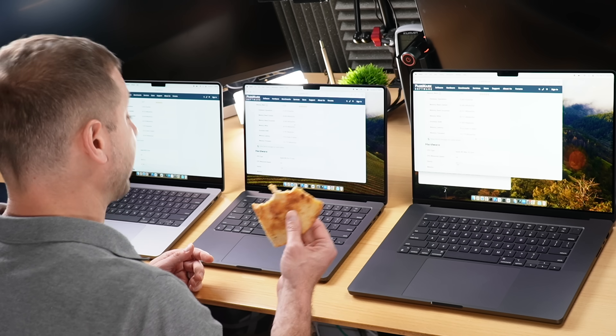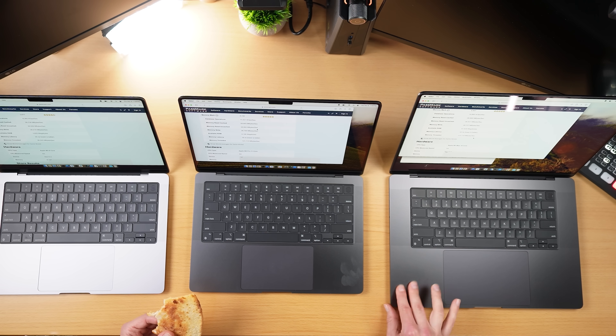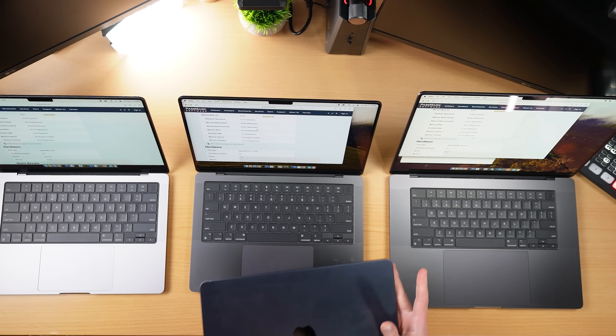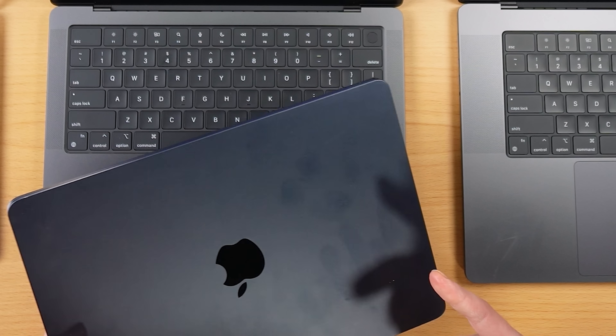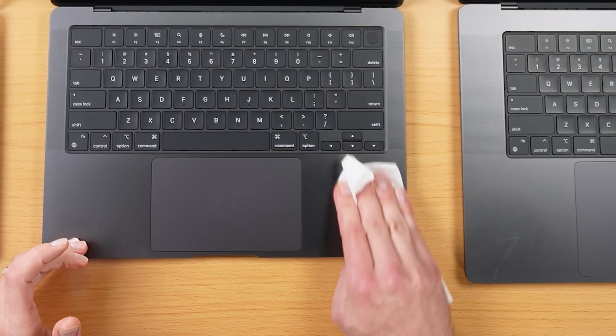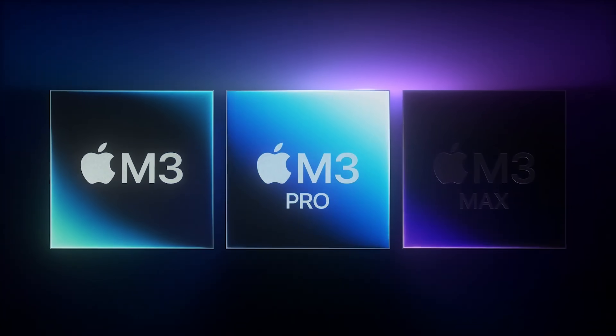The most important thing is that it has a new space black color, and it's covered with a fingerprint-resistant anodization process. Everybody was complaining about the midnight MacBook Air color — that one definitely has fingerprints on it — but it looks like Apple might have been right. Even my greasy fingers clean up pretty nice.